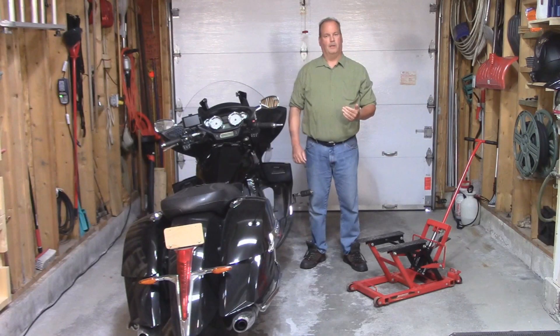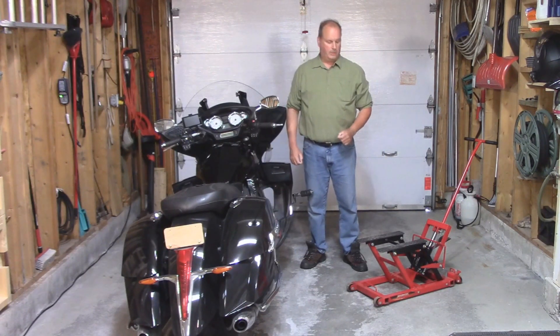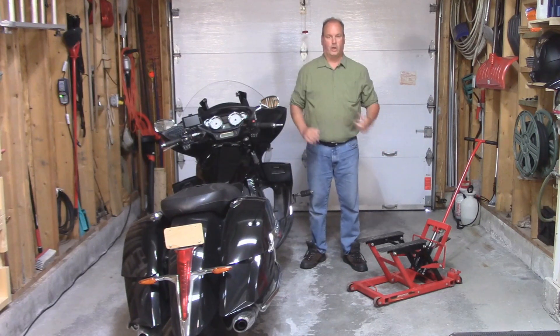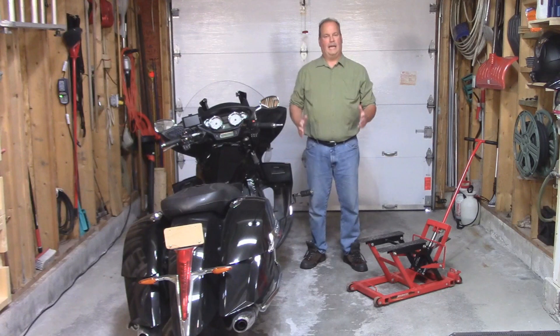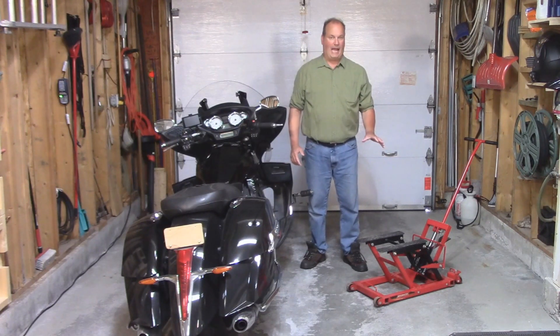Hi everyone, I'm Paul Parmalo. Thank you for joining me on another one of my videos. This is my 2014 Victory Cross Country Tour, and this is the jack that I've been using for years to work on it. On my last video, I explained the weaknesses of this jack and how I want to buy a better one.